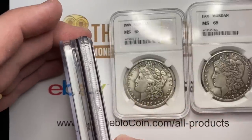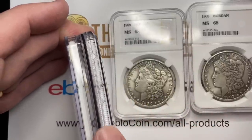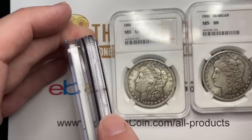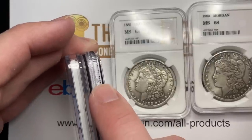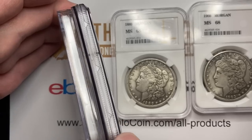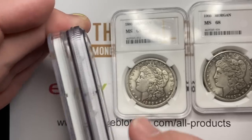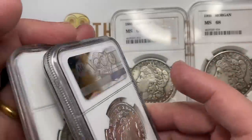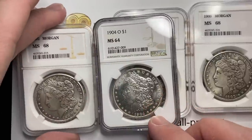One of the things to look for in NGC holders is they actually are rigid. Most of their holders from the last decade — maybe 15 years even — actually have these little notches that go down here. Before that, those notches were not there, but they were rigid. So that is one of the things; of course you want to have the holograms. But after that, there are other things you can look at.